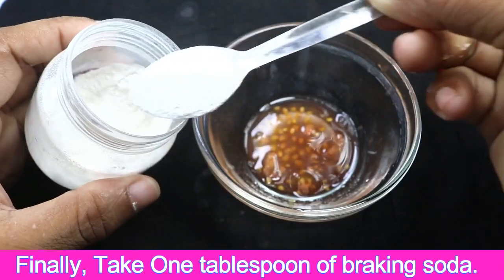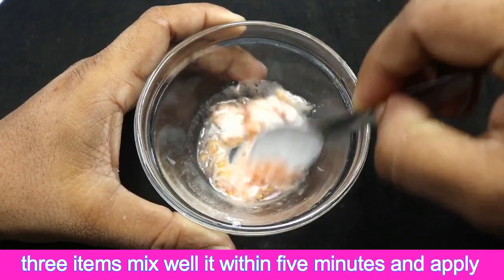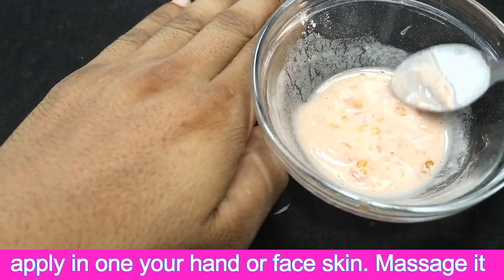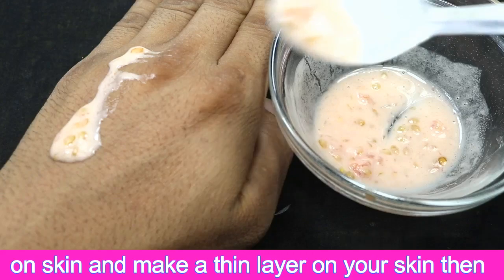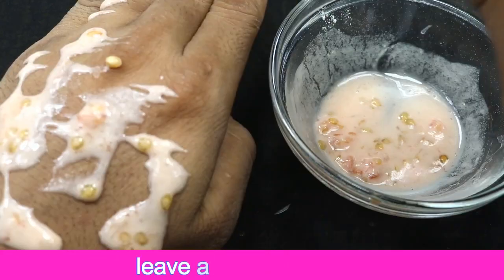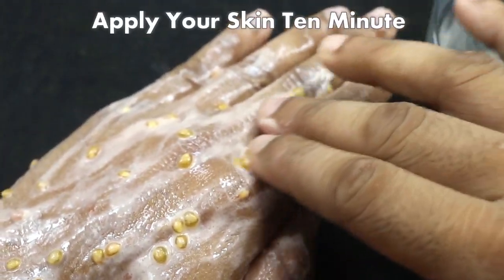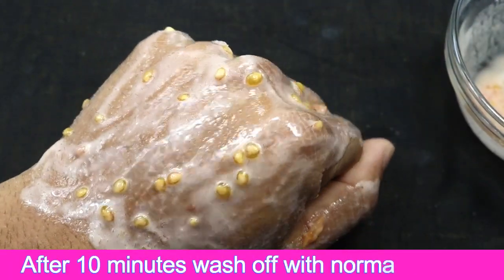Third, add baking soda. Mix all three ingredients well for about five minutes, then apply it on your hands or face. Massage it into the skin and make a thin layer, then leave it on for about 10 to 14 minutes.